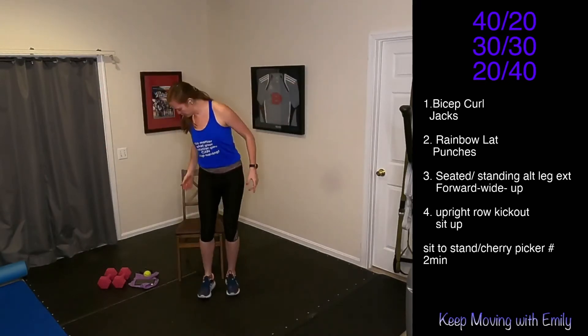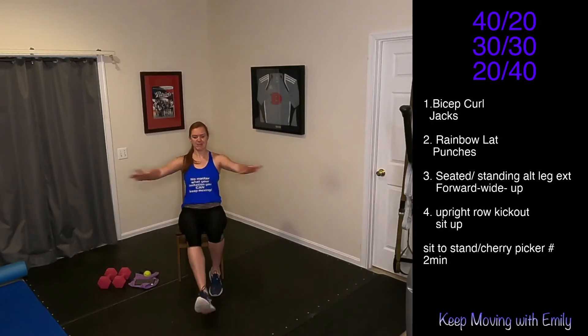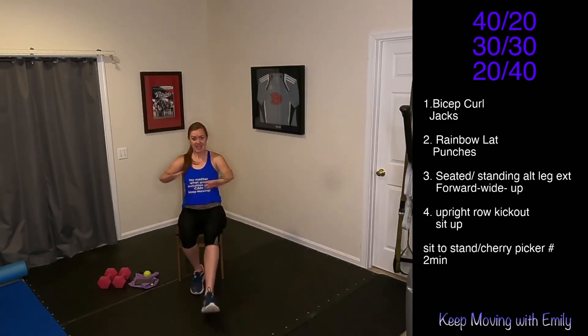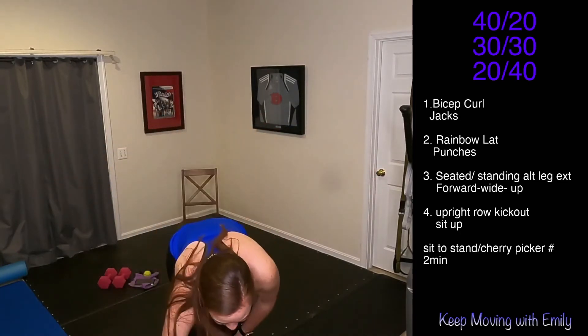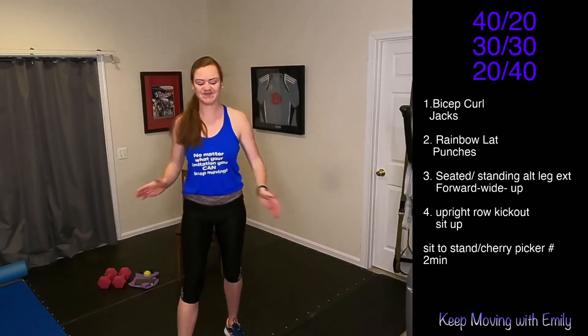Finish strong. So many different options for those jumping jacks — maybe you do a seal jack. Keep working, we're almost finished. Three, two, and one. Time! Woo — catch your breath, we are moving on.